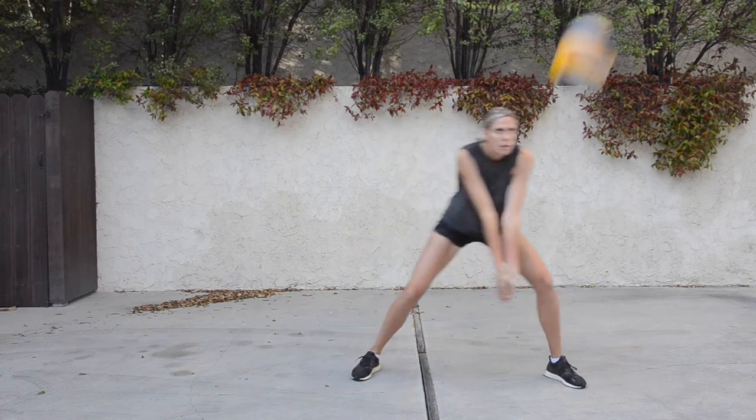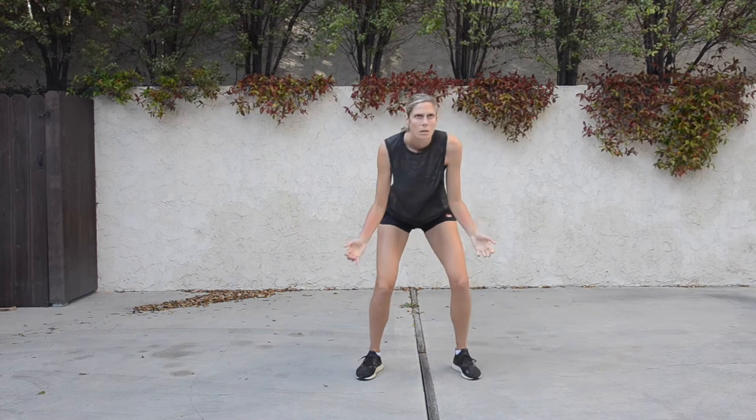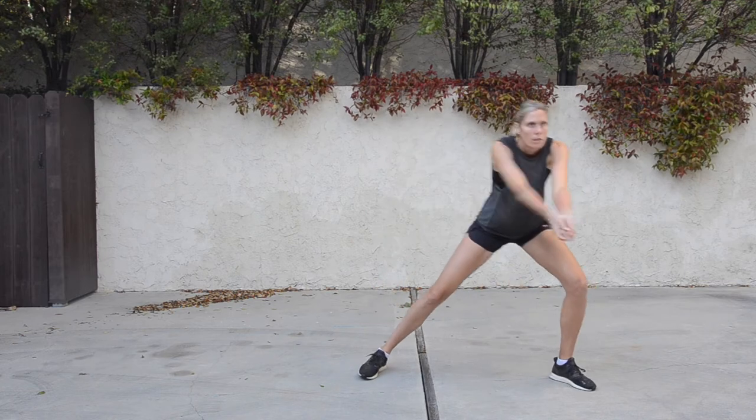The same concepts apply when the serve is coming to the left side, except this time the step is with the left foot. Notice that my feet are not crossing over at all — whatever side the ball is served to is the foot that I am stepping with.